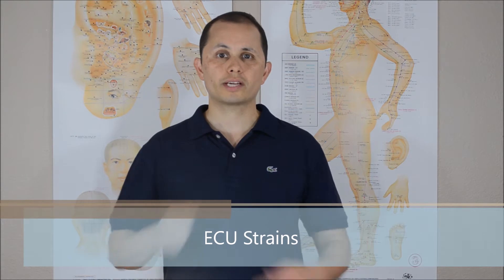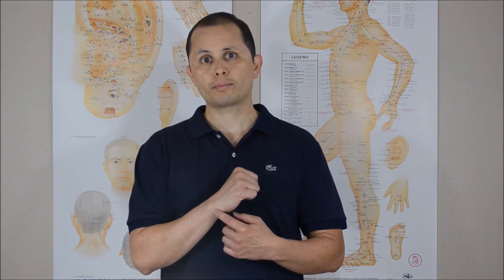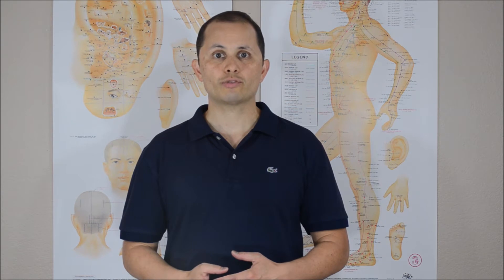Hello everyone. Today I wanted to talk about extensor carpi ulnaris strains. This is a common cause of ulnar-sided wrist pain — something that everybody should be able to examine, diagnose, and treat. There are a lot of causes for pain on that side of the wrist, and the extensor carpi ulnaris is just one. I want to show you how to examine and treat that more efficiently.